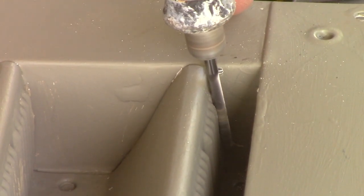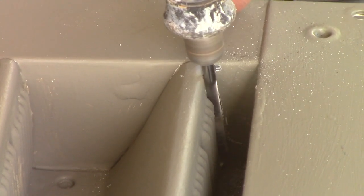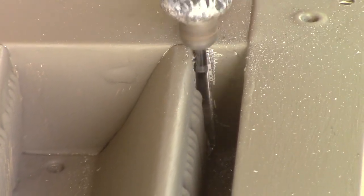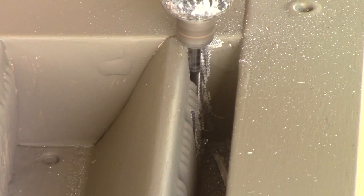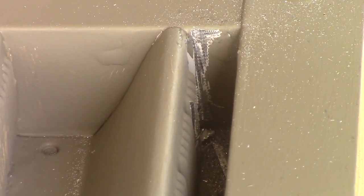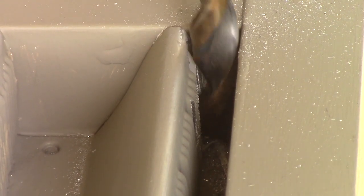I'm going to drill here with a tile bit. Let's see if I can get this guy going here — one more.